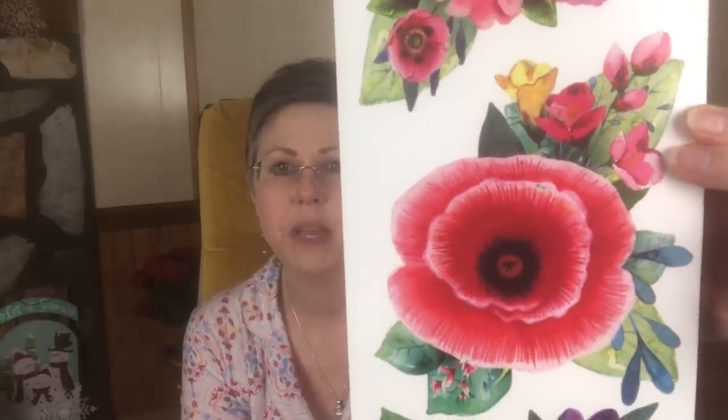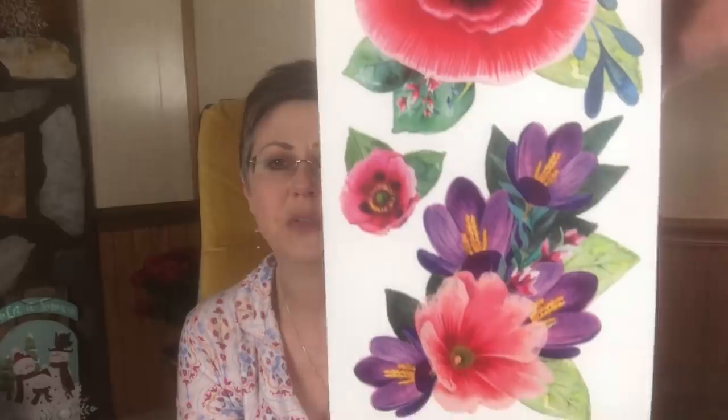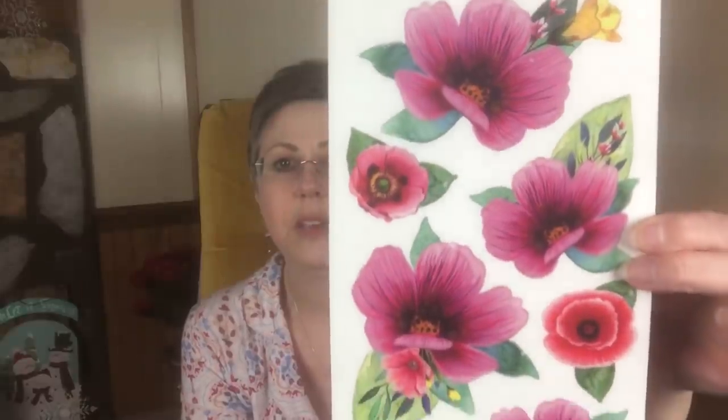I do a lot of scrapbooking — I do 12 by 12 pages — and those pages are definitely big enough that I could use these flowers on them. They are really, really pretty. I'm probably going to use that on, like, a Mother's Day page or something like that. But I had to get it.